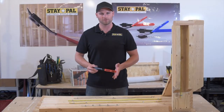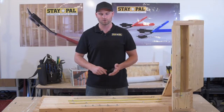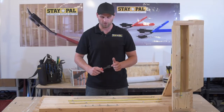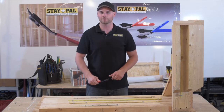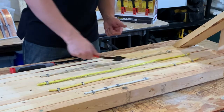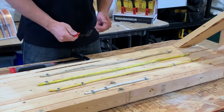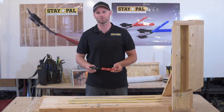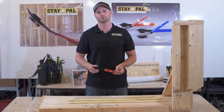The Stapal is not only used for installing electrical staples but also for removing electrical staples, whether using the tip or using the claws of the Stapal — electrical staples come out easier than ever. You can use the claws like so, or the other side, or you can use the tip. The Stapal is the best tool on the market right now for pulling out electrical staples in any situation.